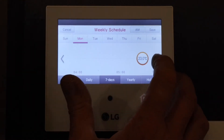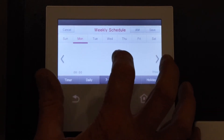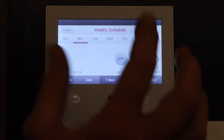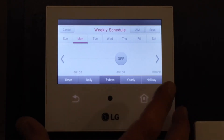Now at 9 o'clock we need to go across. We just toggle across until we hit 9, then set it to off. It doesn't have the arrows above and below it now, so that's set to turn off.